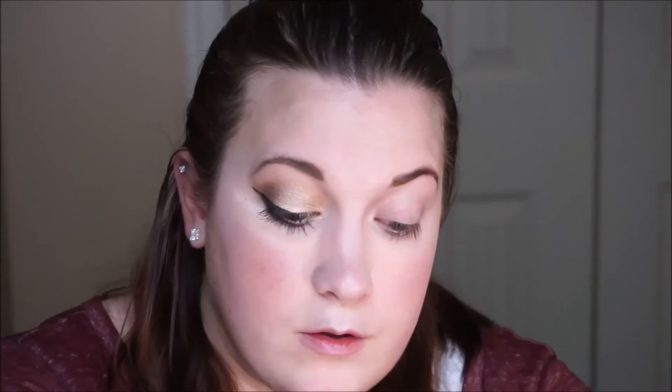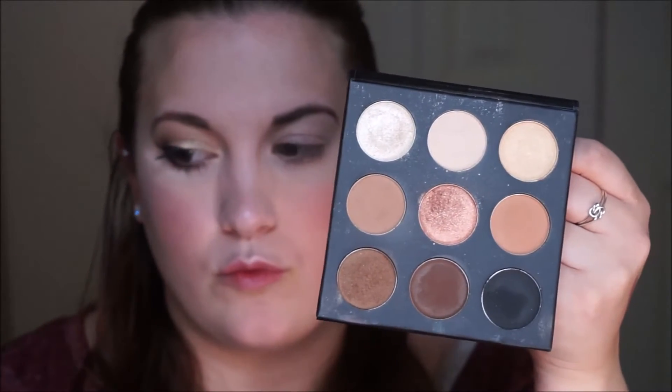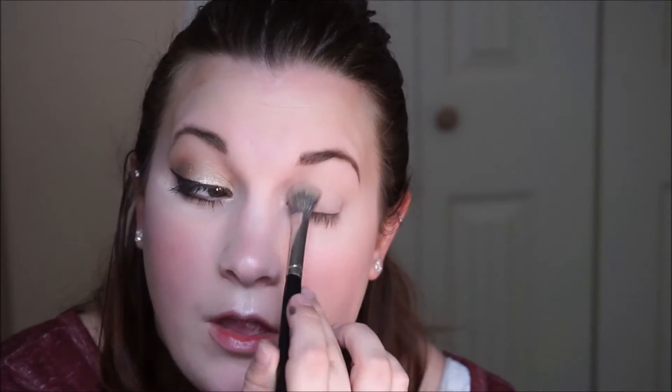After that I'm going to go in with my makeup on the go eyeshadow palette and take the lightest matte shade in the palette. I'm going to use that with an E30 by Morphe and just put that all over the primer to set it down — it will help the other shadows blend a lot easier. Just use whatever shade is closest to your skin tone.